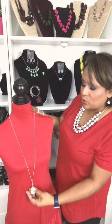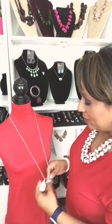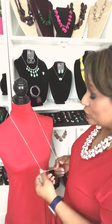This is a gorgeous long necklace, but sometimes — like when you travel and can't take many things with you — you want versatility. Well, with this necklace, the pendant actually slides along the chain, which makes it perfect for this trick.